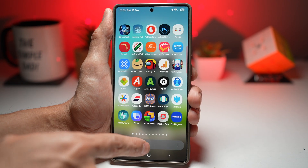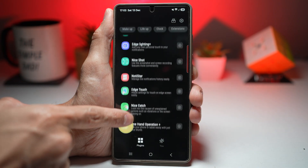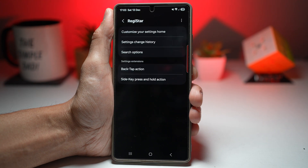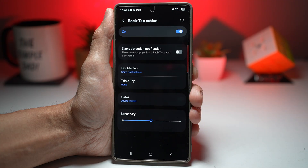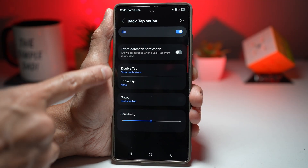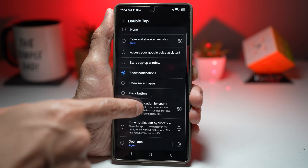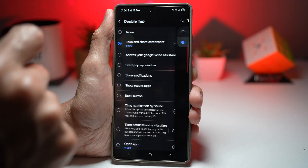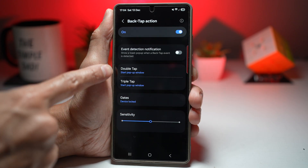To configure it, open the Goodlock app, scroll down and find Registore, then find Back Tap Action and turn the feature on. You can choose double tap and triple tap actions — you can set both together. Let's set double tap to take a screenshot and share it, and triple tap to start a pop-up window.